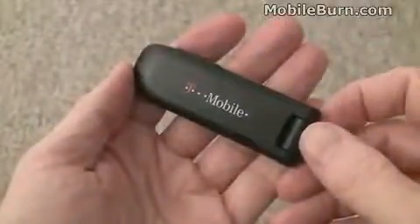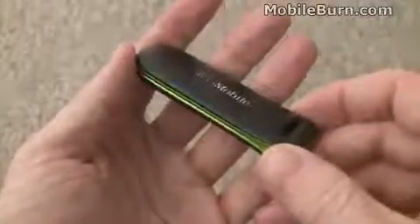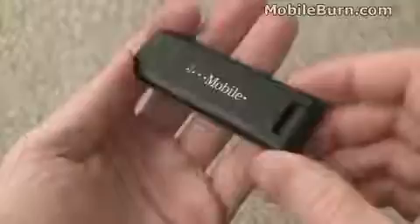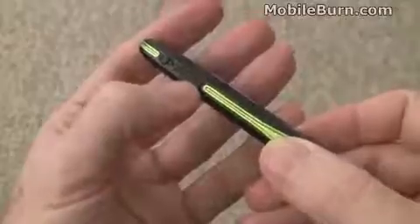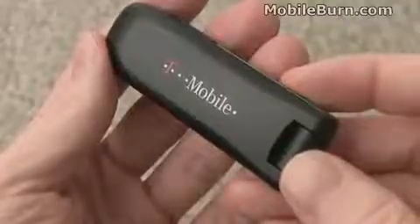There you have it — that's the T-Mobile WebConnect USB Laptop Stick. It's a neat tri-band GSM EDGE, tri-band UMTS, HSDPA device. Weighs just under an ounce, about 28 grams. A nice package that also has an external antenna port and a microSD card slot, which is useful at times. I'm Michael Orle from MobileBurn.com.